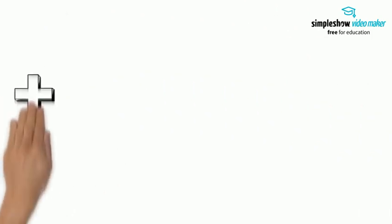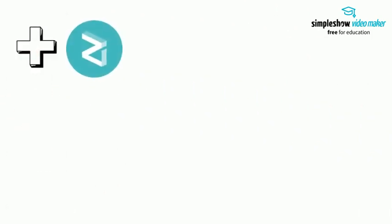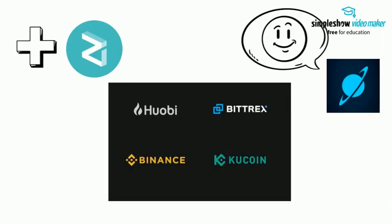Next, you will need to add Zilliqa. There are many leading cryptocurrency exchanges to buy Zilliqa, and Moonlit recommends Huobi, Binance, Bittrex, and KuCoin. Once you have bought your Zilliqa, send them to Moonlit to stake your Zilliqa and start gaining rewards.